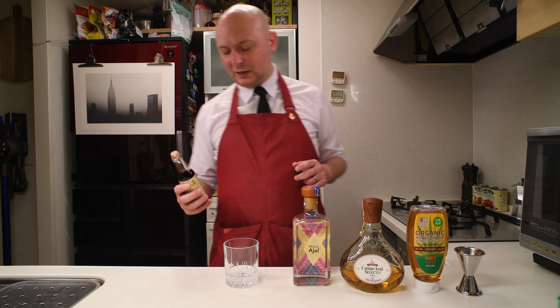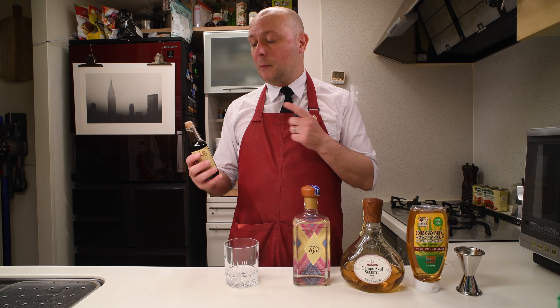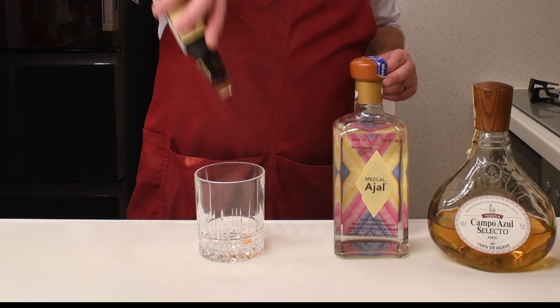So we're gonna start with the chocolate bitters. By the way, the original version of this Oaxaca Old Fashioned is by Philip Ward of Death & Co, 2007. The original version used Angostura bitters, but apparently it's common to use chocolate bitters, and I think I like that.